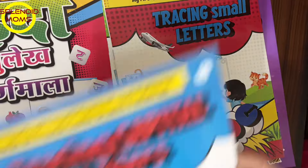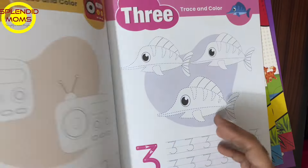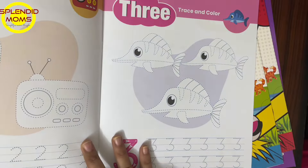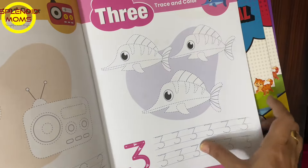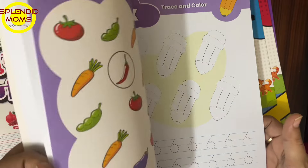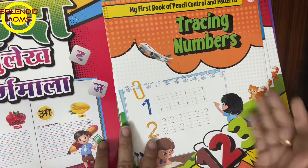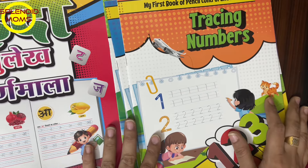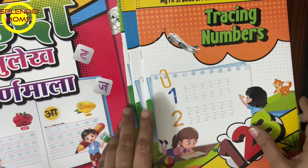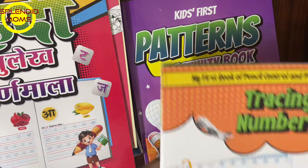Then there is a small letters book, a capital letters book, and a numbers book. So if you have children in kindergarten, my daughter and her cousin will be using these books together — they will study, write, and learn together. These are all the books I got from Amazon and I will put links in the description box.